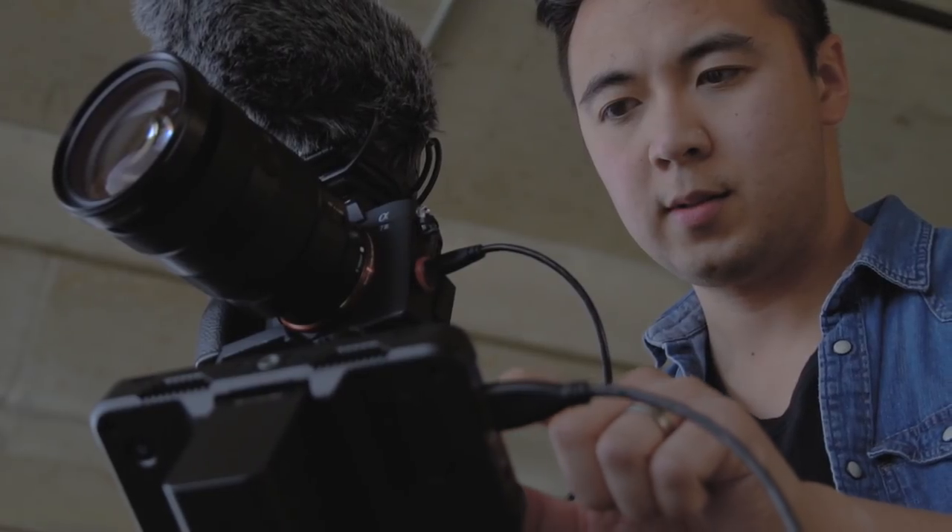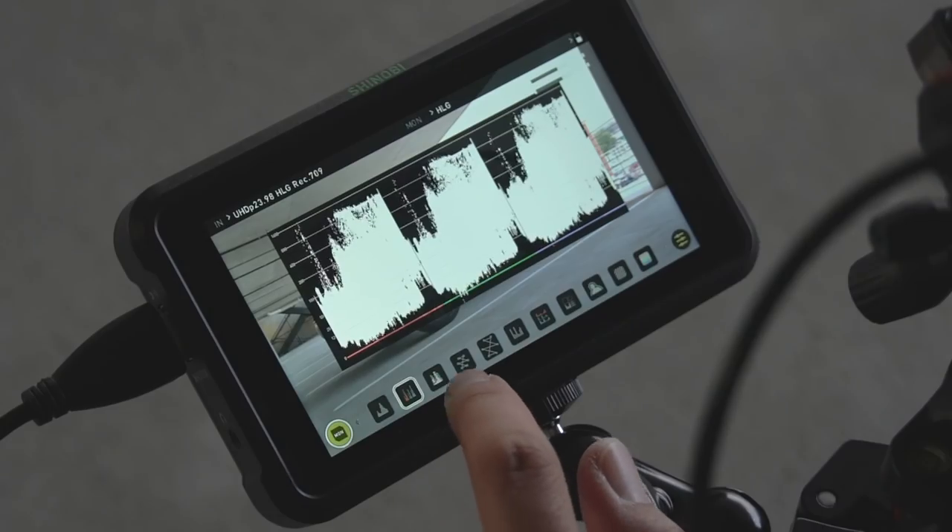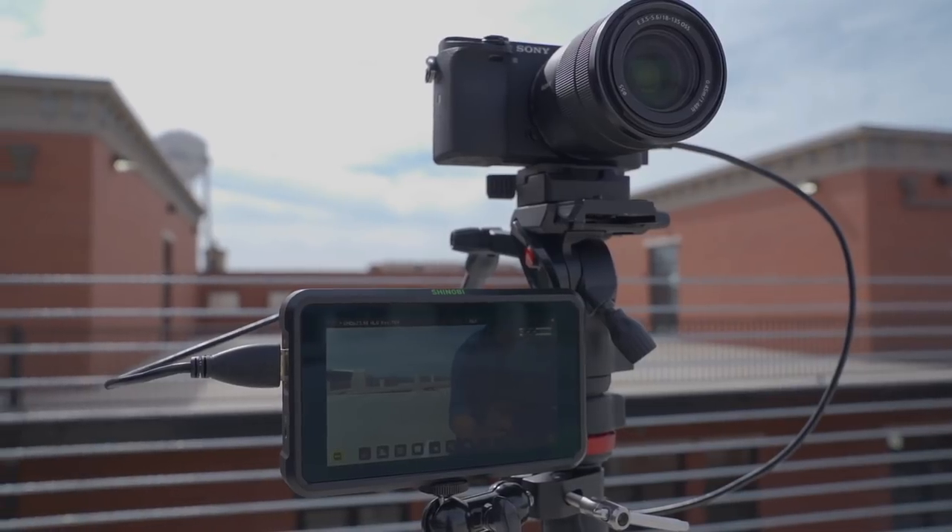I really love how simple this thing is to use. The touchscreen operation is pretty intuitive. It's well built, incredibly light, and has a really simple design, which I really like. After using it for a couple of days, it's definitely been one of my favorite monitors ever. The Shinobi retails at $399, so if you want to check it out, make sure to click the link below.